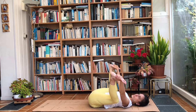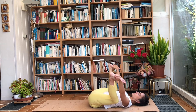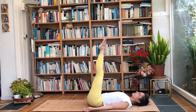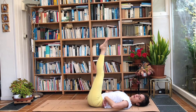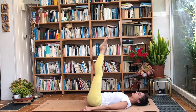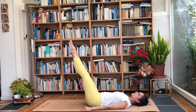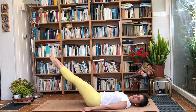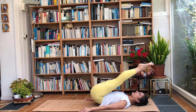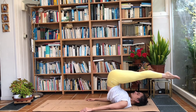Take another deep breath in — feel your stomach, chest, and ribcage expand. On the exhale, straighten the legs towards the ceiling and point your toes, relax the arms by the sides. We're going to glue the lower back to the mat. Take a deep breath in, exhale and send the legs forward just a little so you're comfortable and can breathe freely — feel your core but not too much. Then inhale, and exhale and send the legs as far back as you can.